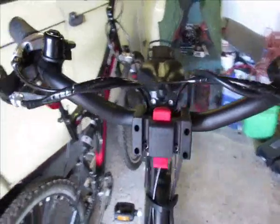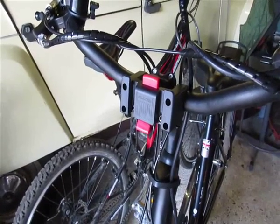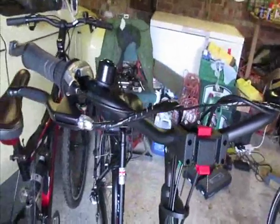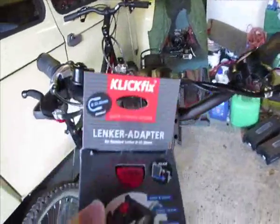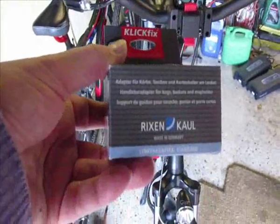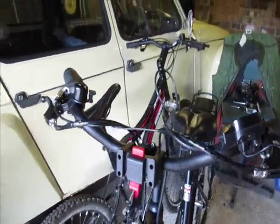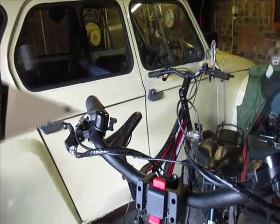Hello, this is a video about fitting a bracket to a bike. This is the bracket which allows you to clip on a number of accessories — baskets, boxes, etc. This one is already fitted, and here is one we're going to fit onto this bike. It comes from a company called Rixen Kaul.